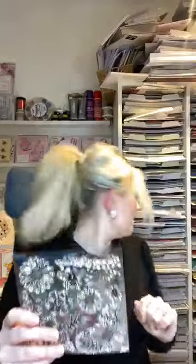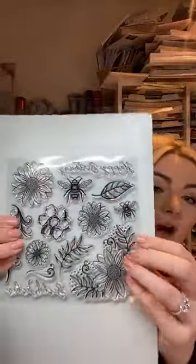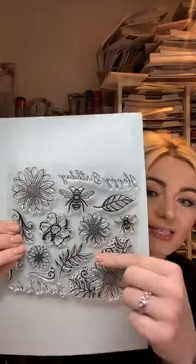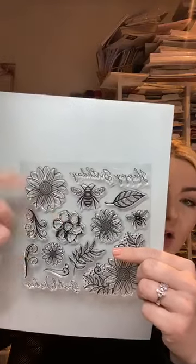Then we've got this fabulous honeycomb stencil - I absolutely adore this. I wanted a finer honeycomb rather than a chunky one, and this is beautiful. It's fabulous for inking through, for popping your texture paste through, and for running through your die cutting machine with your rubber embossing mat. It just works perfectly and is going to create stunning backgrounds every single time.